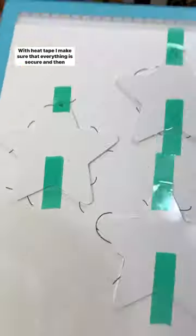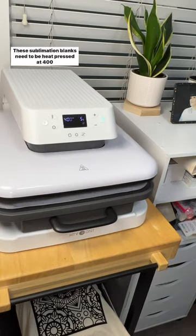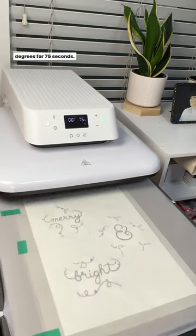With heat tape I make sure that everything is secure and then I bring it over to my heat press. These sublimation blanks need to be heat pressed at 400 degrees for 75 seconds.